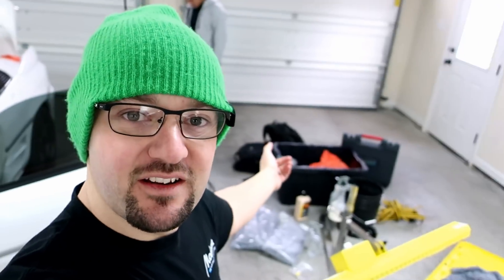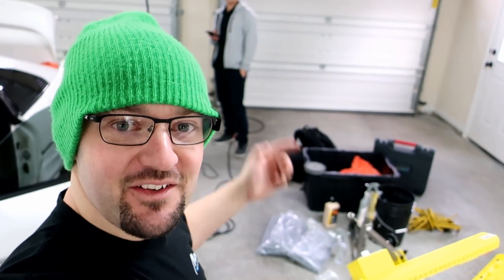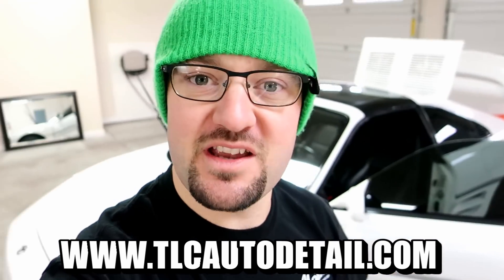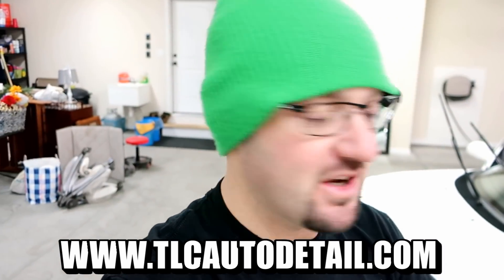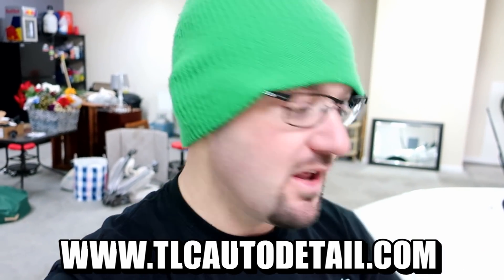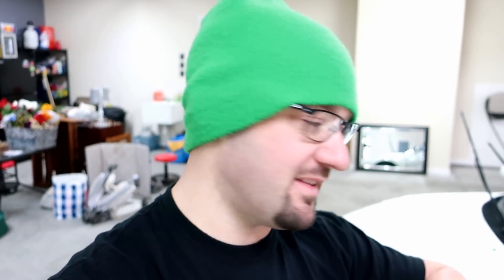The second part of this video is going to be cleaning up. We've got John here from TLC Auto Detail in the background — he brought all this stuff with him. We're going to do this at my house for a change, which is different because he has this big beautiful shop down in Delos, Virginia. If you guys want, I'll link all this stuff down below for TLC Auto Detail — they do everything from the gamut.